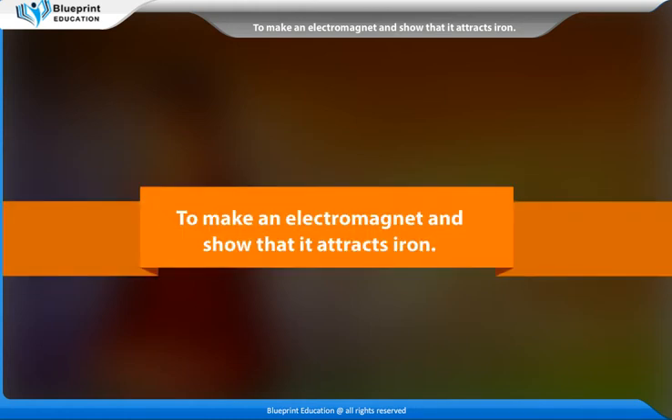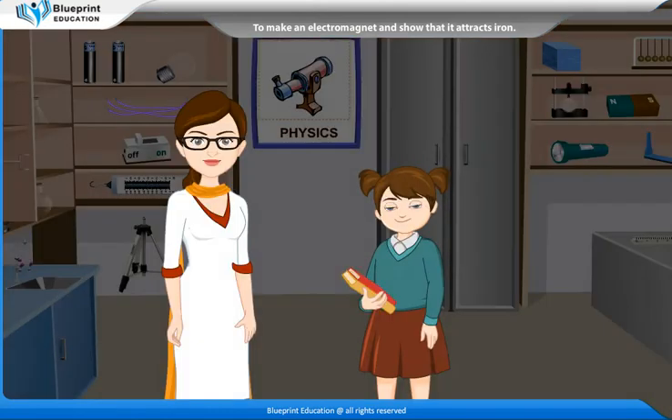To make an electromagnet and show that it attracts iron. Madam, please explain the making of electromagnets and how an electromagnet attracts iron.